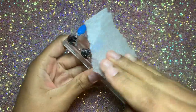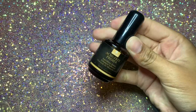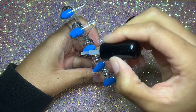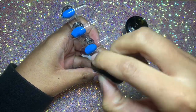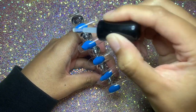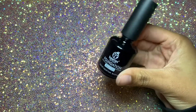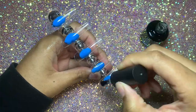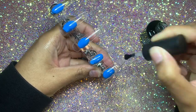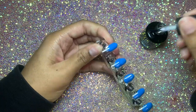Now I'm going to take this nail primer. Using nail primer eliminates you having to buff the nails — that just takes too much time for me and it kind of hurts my fingers. This is a new primer that I'm trying. Then I'm applying a coat of base coat, which also helps with adhering the gel polish to the nails, because if you don't use this the gel will peel right off.